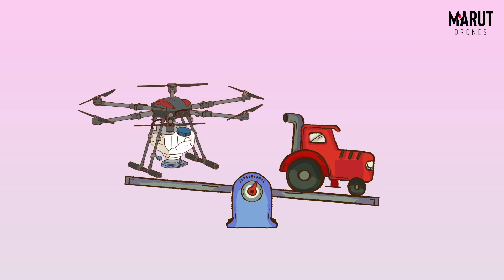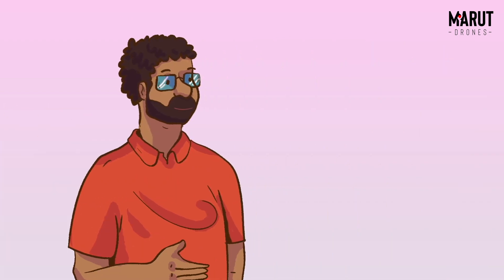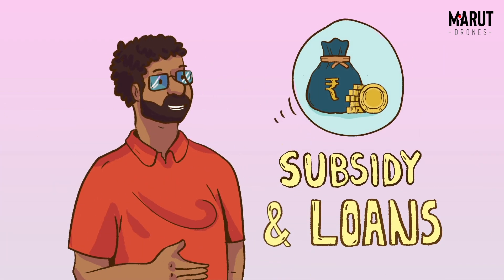But it must be expensive. Same as a tractor. Plus, Marut drone is DGCA certified so you can get a good subsidy on it.